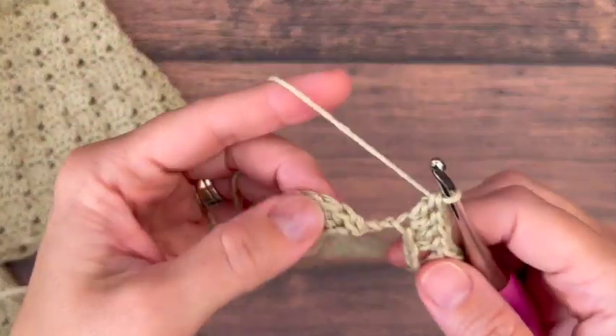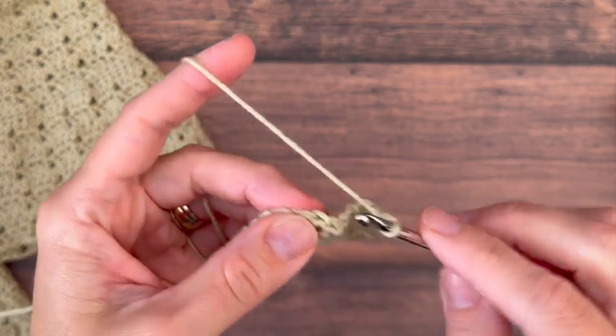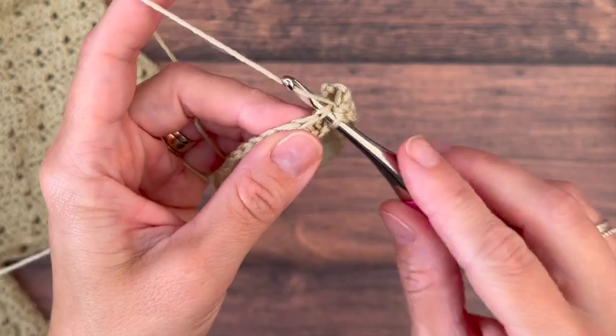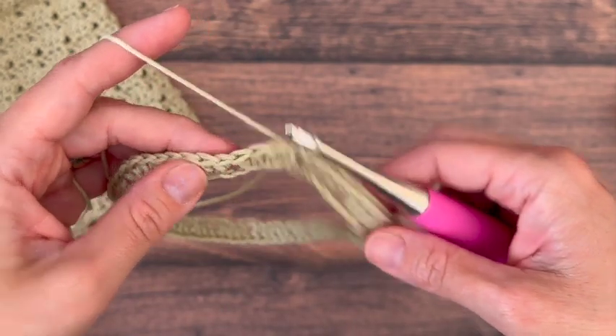Once you get back around, you're going to skip the last two chains and slip stitch to the top of the third chain — or the double crochet alternative you did — and then you're going to turn your work.